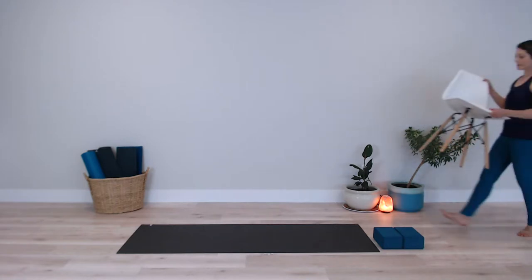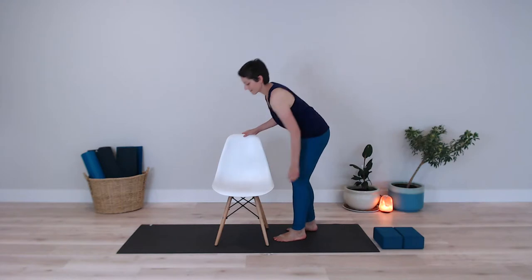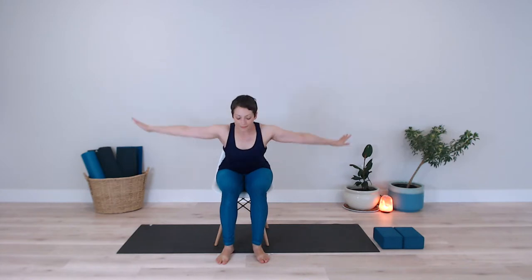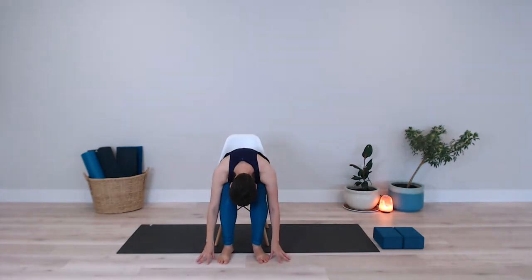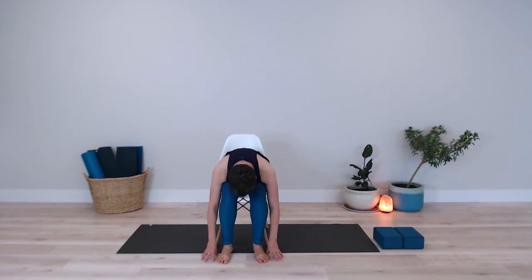In this variation, you can use a chair. So if there's ever a day where standing isn't accessible for you, or you're sitting in an office or somewhere where you would like to get some movement in, this is a great variation to use. I simply repeat the same movement — inhaling my arms up overhead, exhale to fold forward while seated in the chair, bringing my hands down. I inhale, I slide my hands up my legs as I flatten my back. Exhale to fold forward. Then I inhale once again, sweeping my arms up overhead and releasing my arms down to my side.